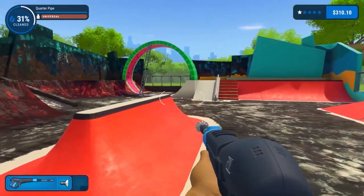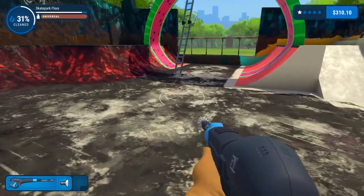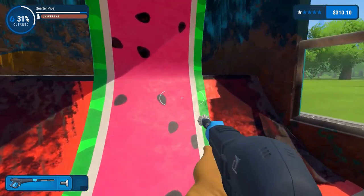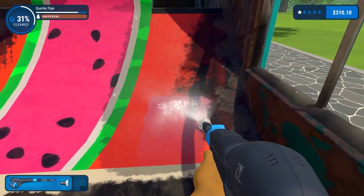Very much night and day. Obviously I'm not going to bother with the floor just yet. Let's get this quarter pipe done, which probably won't take too long.